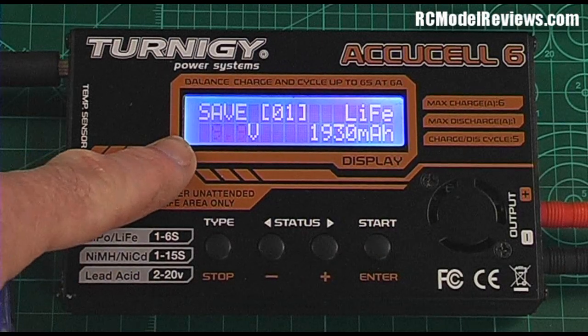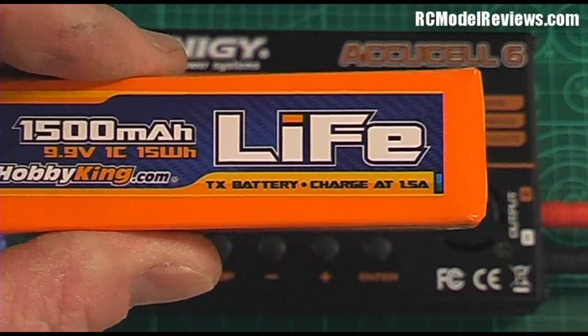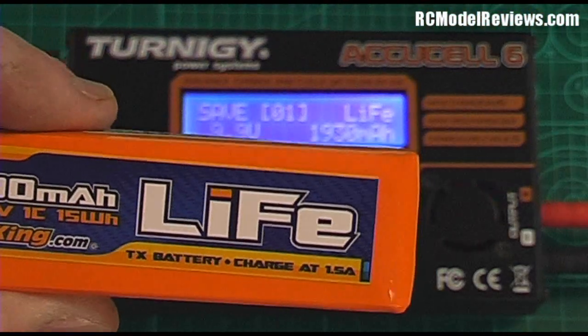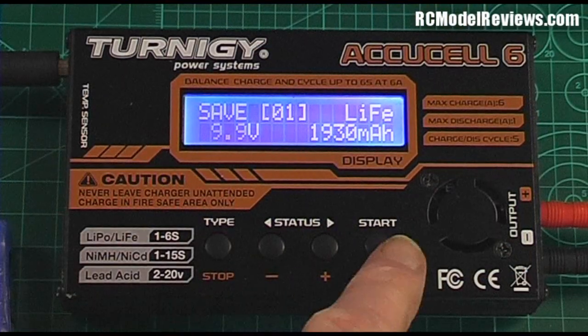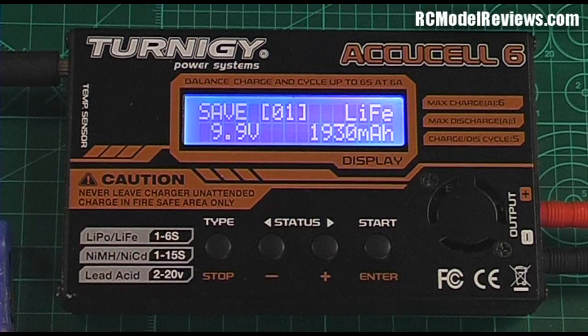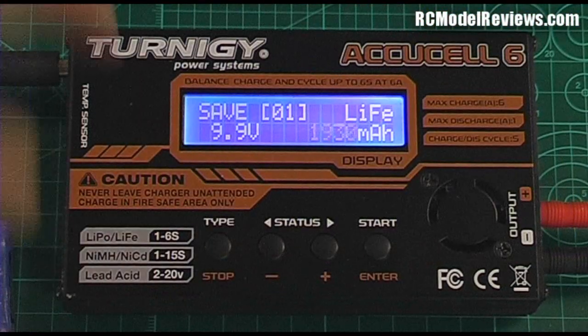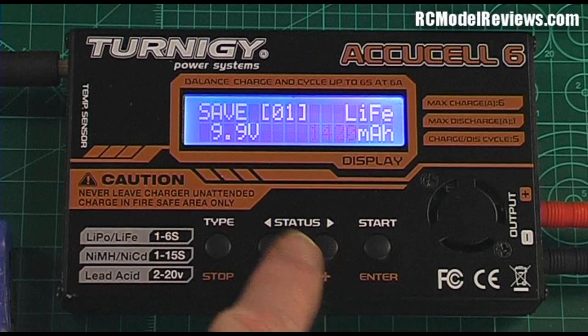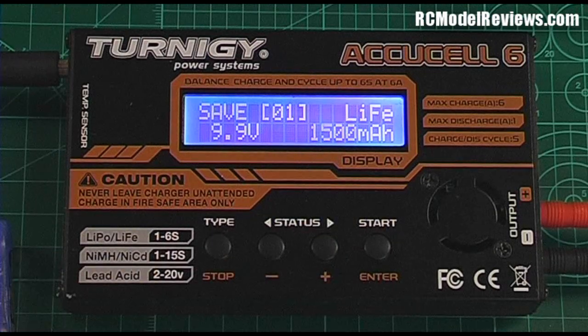Down here it wants to know the battery voltage. It's a 3-cell LiFe pack, rated at 9.9 volts as shown on the label, so 9.9 volts is correct and we accept that. Then we need to enter the battery capacity — and this is not the charge current, it's the actual capacity of the battery, which ensures the charger doesn't overcharge it. This one is 1500mAh as shown on the label, so we take it down to 1500mAh.